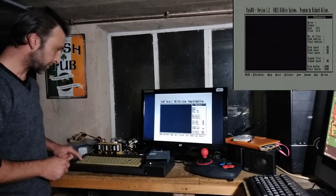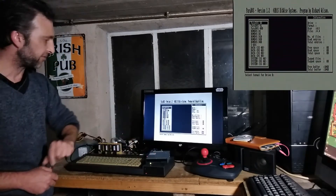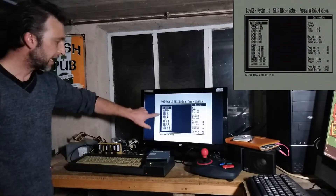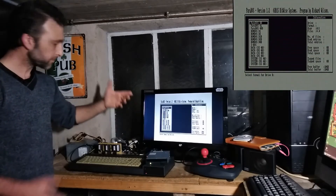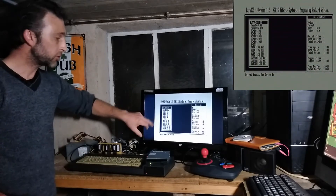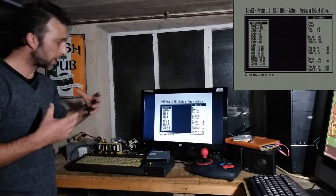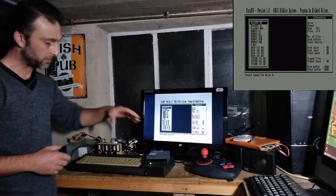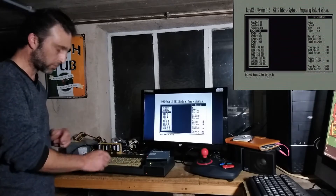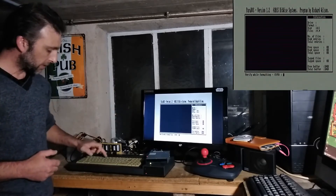Press Shift and F to format. It asks which drive — we're formatting drive B — and gives a whole list of data formats. RomDos D1, according to the Parados manual, is the best choice between RomDos D1 and RomDos D2 because they offer much larger capacity and are logically the closest to the format used on a 3-inch disk, making them most compatible with the Amstrad CPC. Select RomDos D1 and hit Enter.